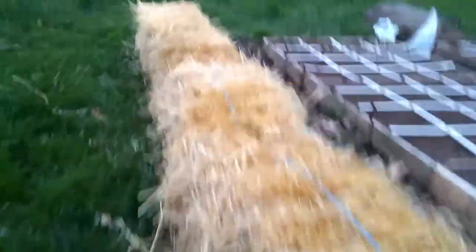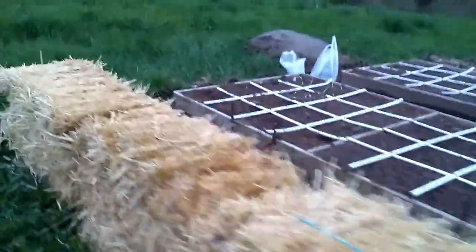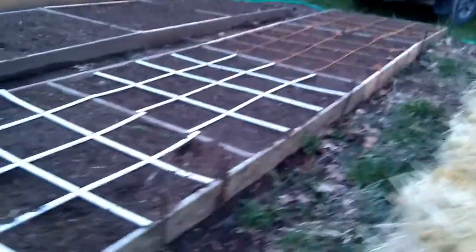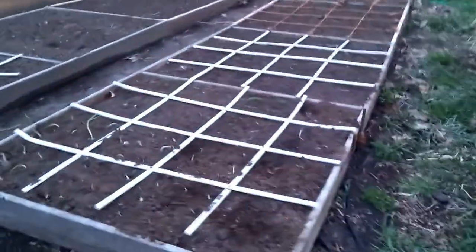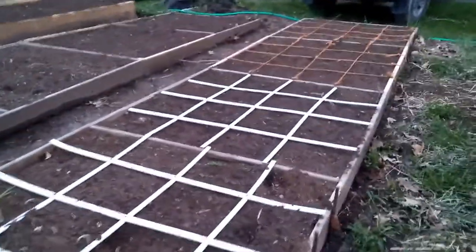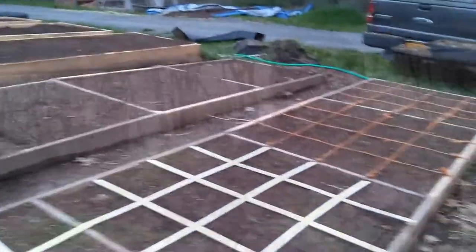Over here we have some more bales lined up. I'm actually going to be planting peppers and tomatoes in those. In these square foot beds we actually started planting last weekend, and I'll put some video of that in.